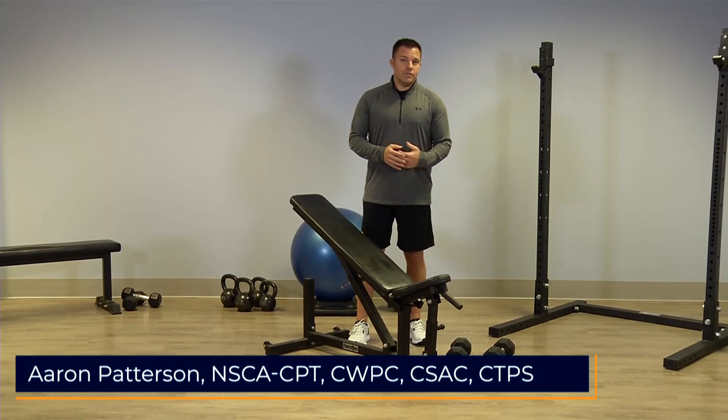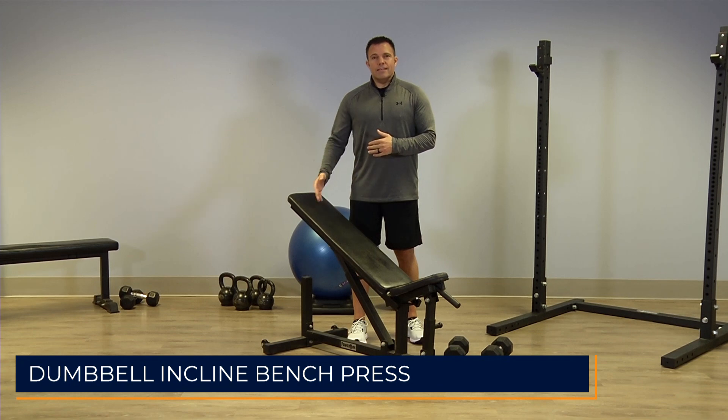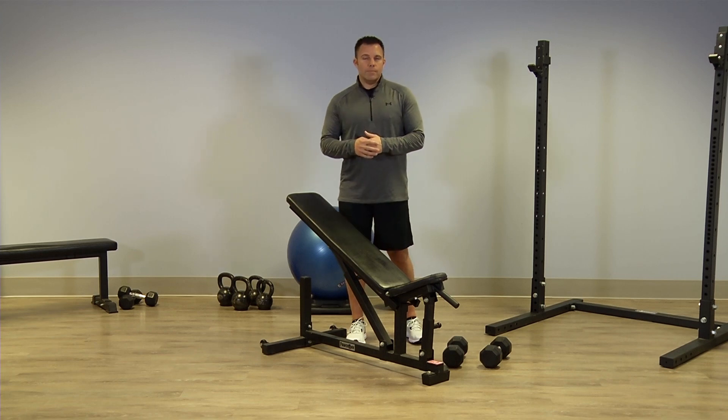Today I'm going to demonstrate how to do the dumbbell incline bench press. The difference between this and a flat bench variation is that it's going to stress and work the muscles of the upper chest and shoulders quite a bit more than the flat bench.